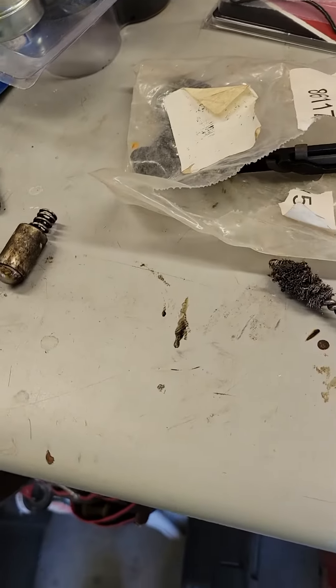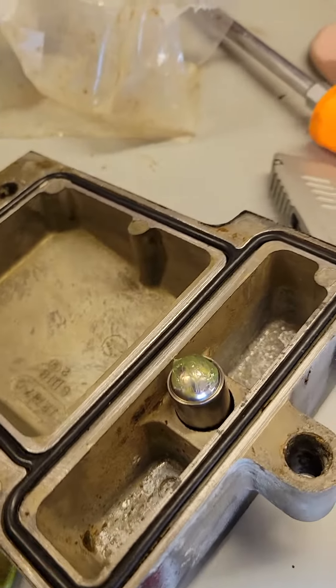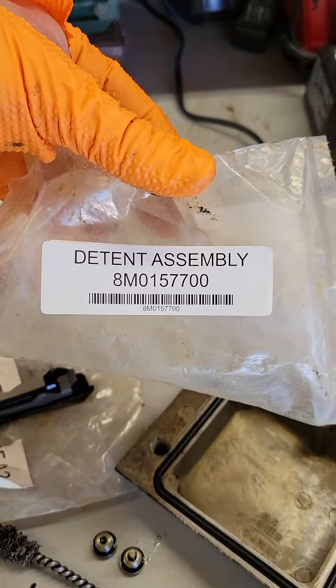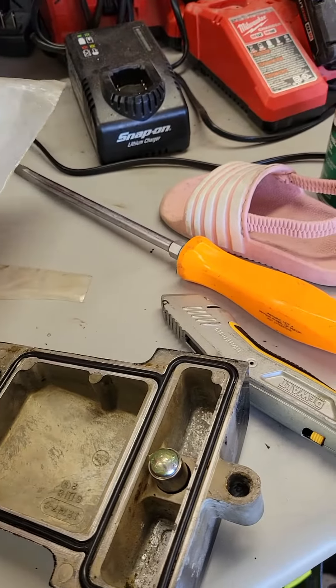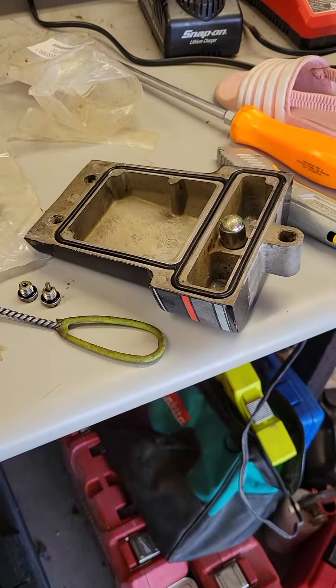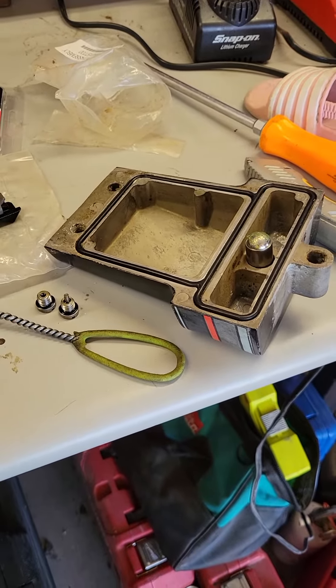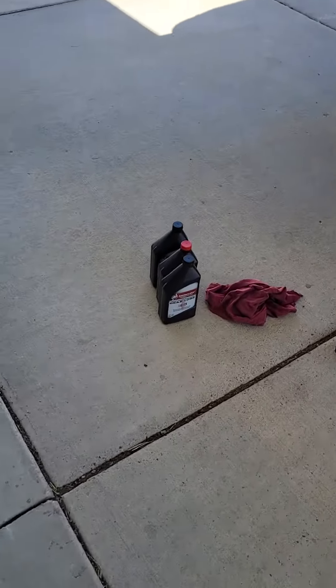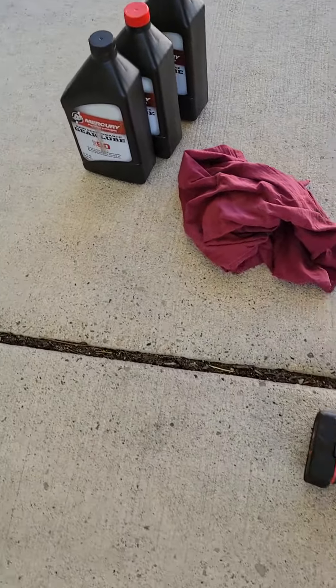On my MerCruiser Bravo 3, it just sits in there. I got this gasket — there's the detent assembly part number — and it might have been an older part number that goes to a newer part number now.